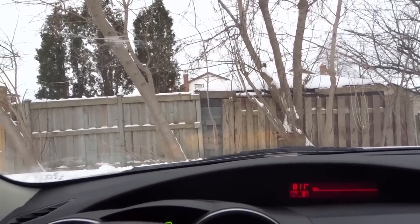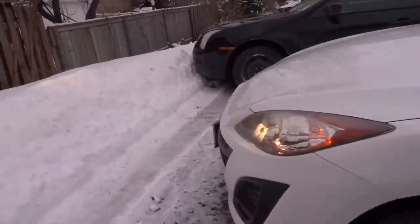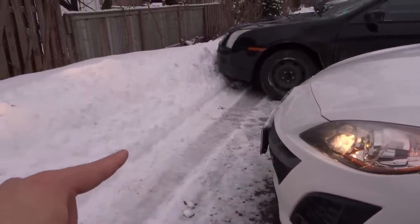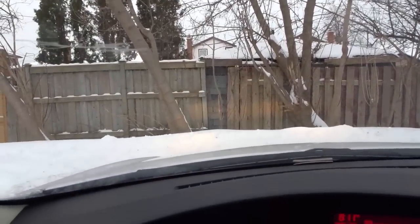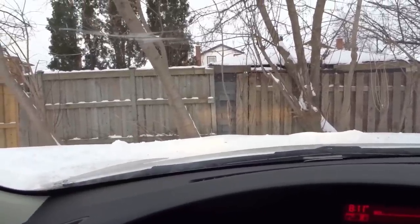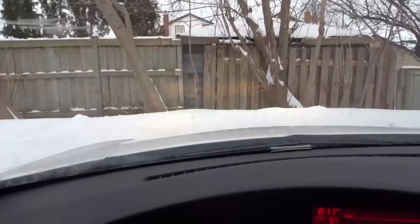I'm taking off my seat belt, unlocking the door, and we're going outside. As you can see, I'm looking at how far away I am from the snowbank — there's the front of my car, there's the edge of the snowbank. Now I'm going back inside and I'm training my mind to remember that when I see this view from the driver's seat, that's how far I actually am from the obstacle.